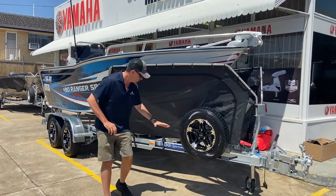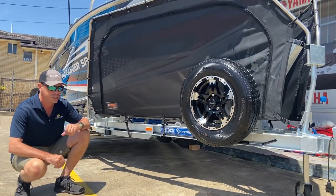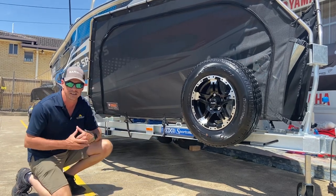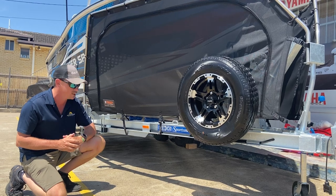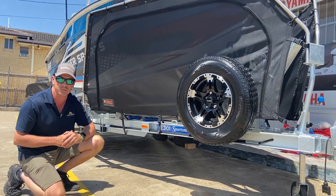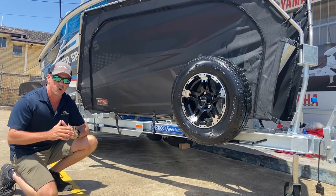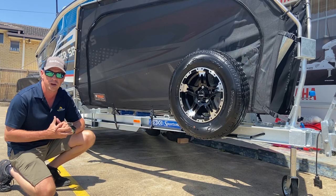I'm going to start here with the trailer. It's a Redco Sportsman Gau Steel C Channel frame, and the advantage of the C Channel frame is full access to the steelwork to rinse salt after the boat's been used in salt water. It's certainly a feature we're seeing more and more of in the current market, and we're happy to quote you on a trailer for your existing boat or under one of your CJ boat packages.